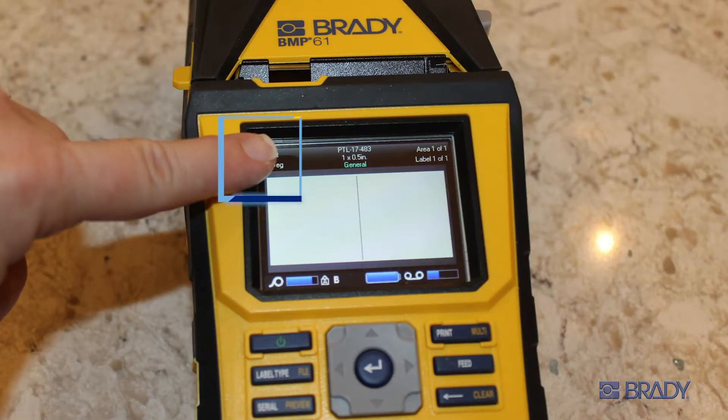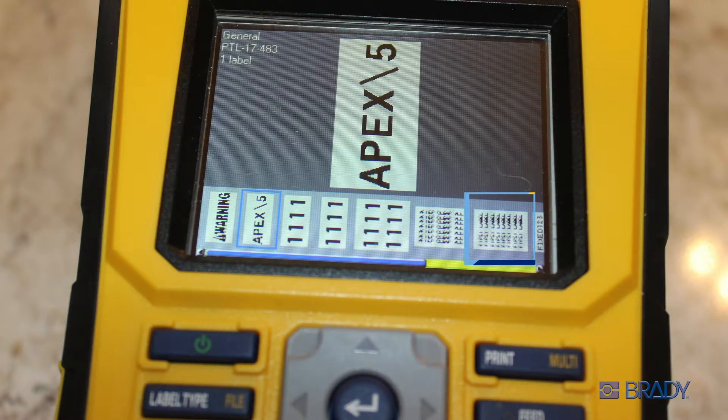Just double tap the upper left corner of the screen, or press the shift and print buttons. Then select the job you want. The printer will tell you the supply needed for this print job if it is not already installed in the printer.